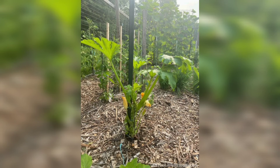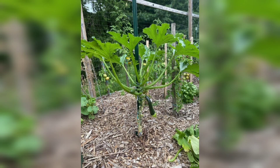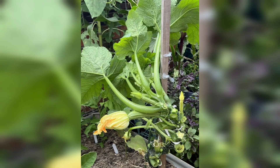Get creative in the kitchen and explore various ways to savour your freshly harvested zucchini. Congratulations! You have mastered the art of growing zucchini from start to finish by selecting the right varieties, preparing the soil, providing proper care, and harvesting at the right time. You shall enjoy a bountiful supply of this versatile vegetable. Prepare to wow your loved ones with your gardening skills and the flavors of something you grew in your own garden.